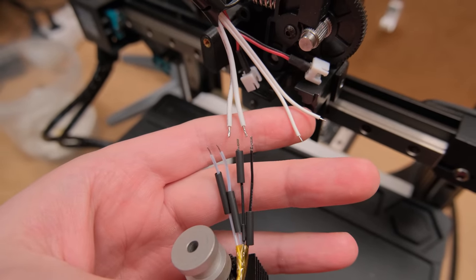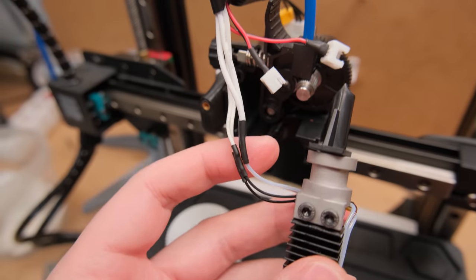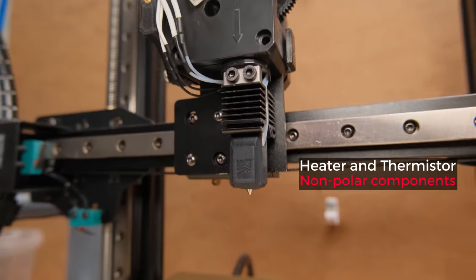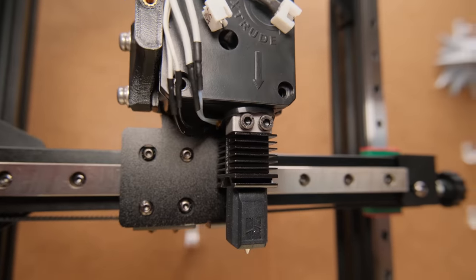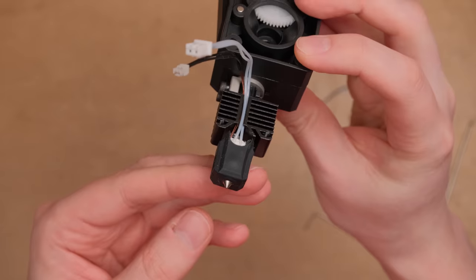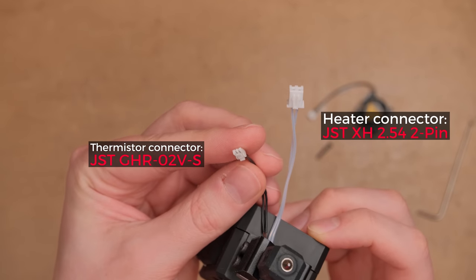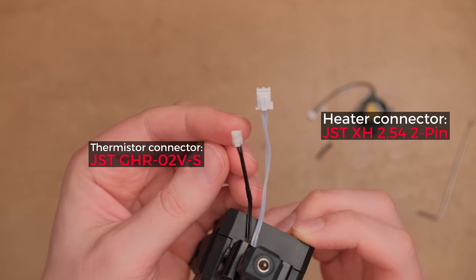You will still have to solder the hotend's wires to your existing wires for the heater and the thermistor. Polarity here doesn't matter as this heater and thermistor are non-polar components — just make sure not to mix the wires. Heater power wires are way thicker than the thermistor wires, so it's not hard to separate them. Instead of just soldering wires together you could use those common connectors, as the heater already comes with one.